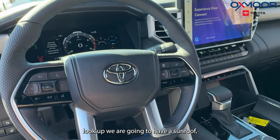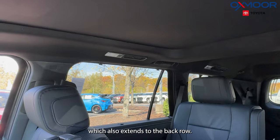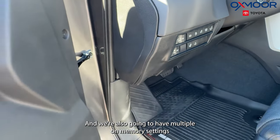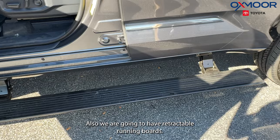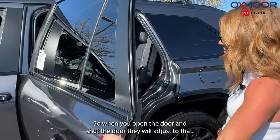If we look up, we are going to have a sunroof which also extends to the back row. We're also going to have multiple memory seating positions for your driver. We're also going to have retractable running boards — when you open the door and shut the door, they will adjust to that.